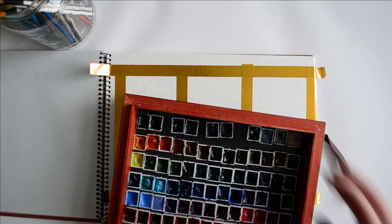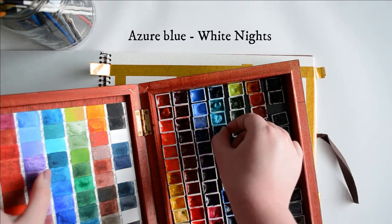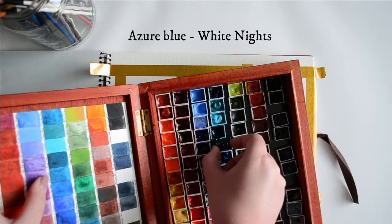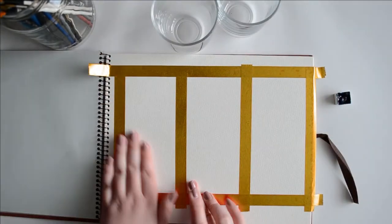To start this first piece, we're going to be using Azure Blue from White Nights — one of my all-time favorite blues. This particular piece will just need one blue, a bit of water, and some tissue.